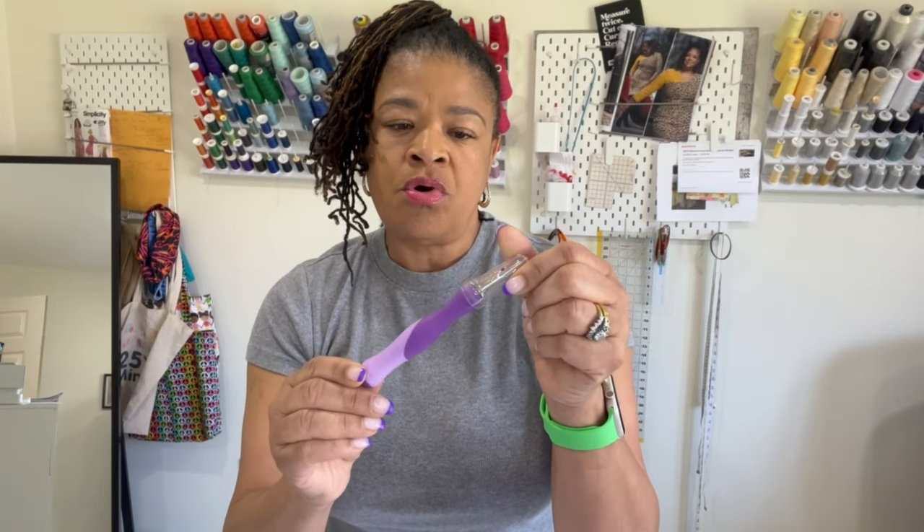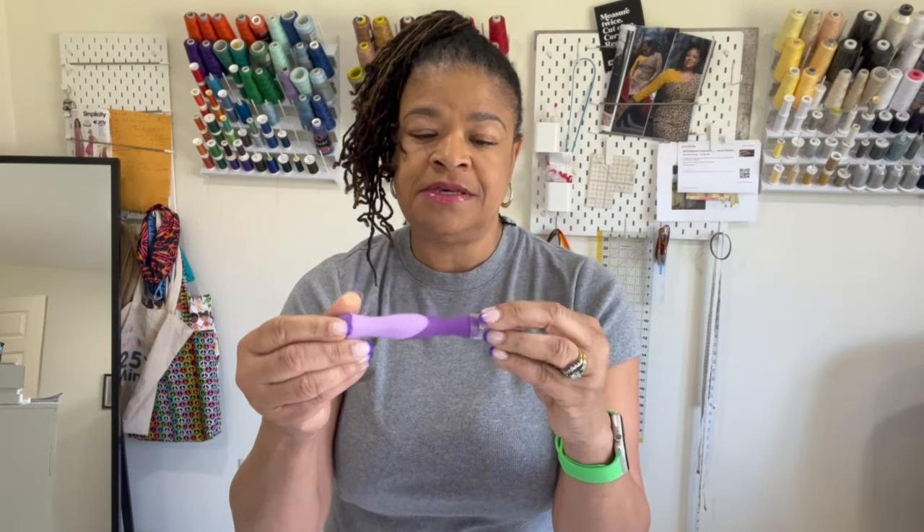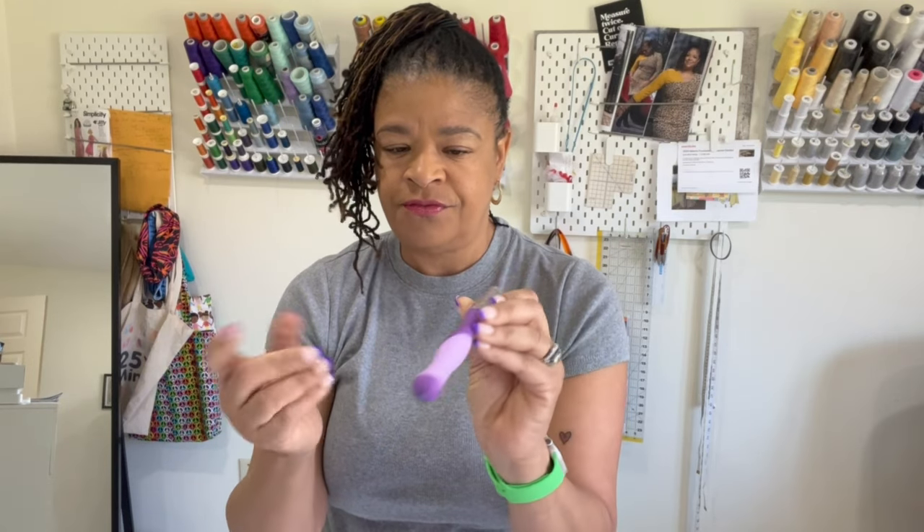Number one is the seam ripper. You can get these for as little as a dollar fifty, and I recommend buying multi-packs because they do dull over time. Rather than spending money to sharpen them, just toss them and get new ones. This particular one has a little nub which acts like an eraser — it helps you remove thread from your fabric after seam ripping. Get used to this tool because you're going to need it. I pull it out with every make; it's very unusual for me not to use a seam ripper.